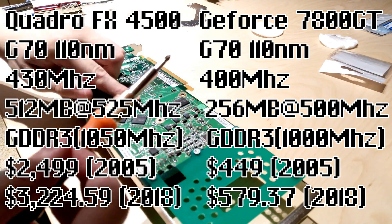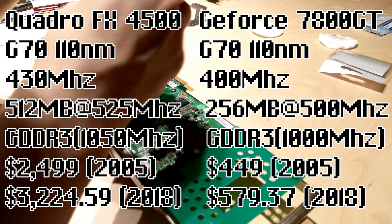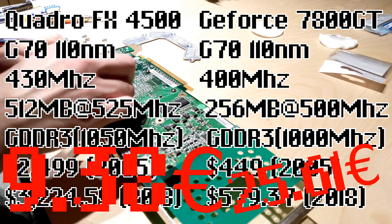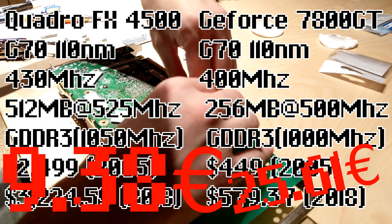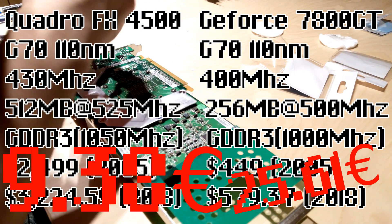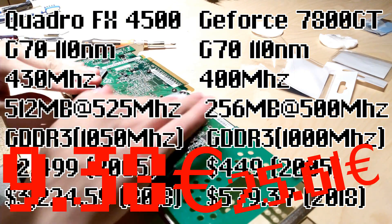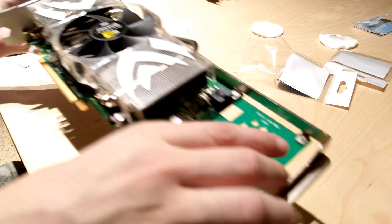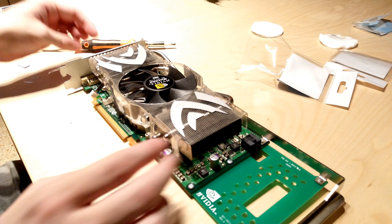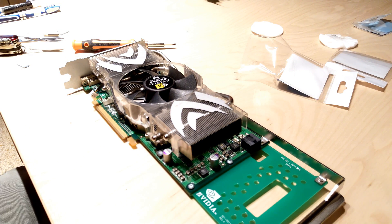The GeForce was pretty cheap for me — I spent €25.61 on it. The Quadro was $938, which is remarkable for a card that originally cost $2500 in 2005. That kind of thing really amazes me. With the card all cleaned up, it's time to throw it in the G5 Quad and compare it to the card it's replacing.